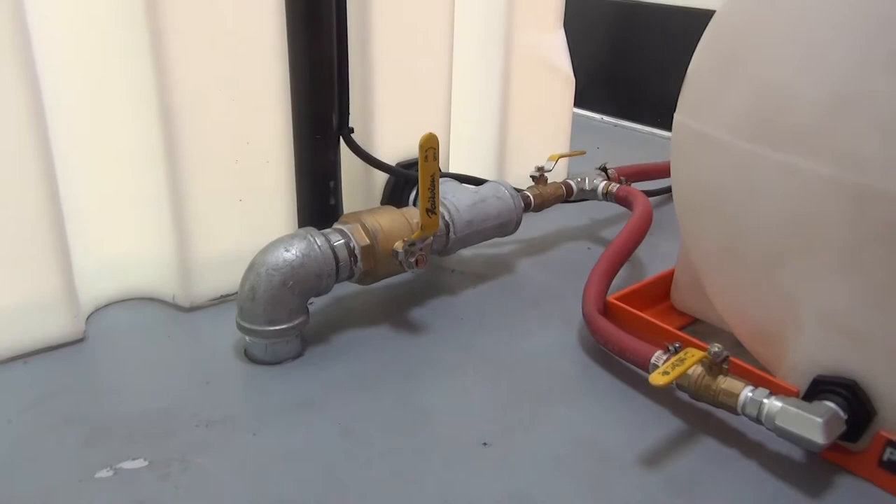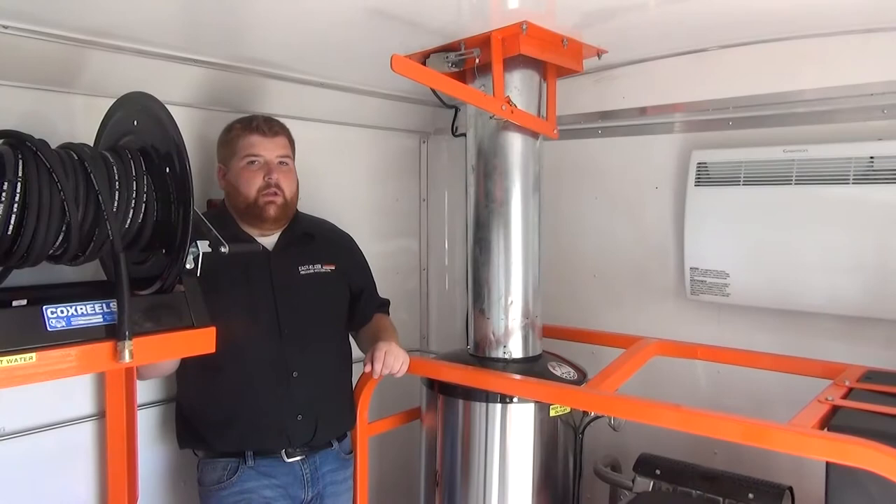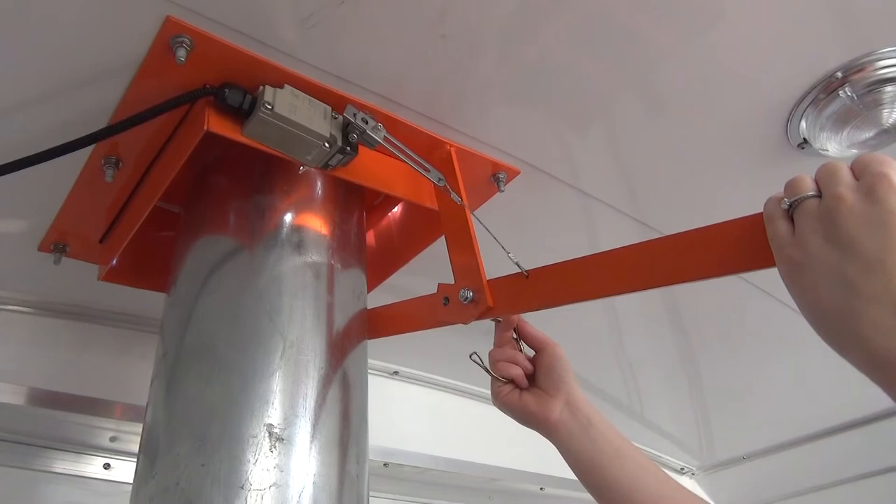The trailer unit is also equipped with a 1,500-watt electric heater. A very important component is our burner safety switch, which prevents the burner from turning on until the vent is open.